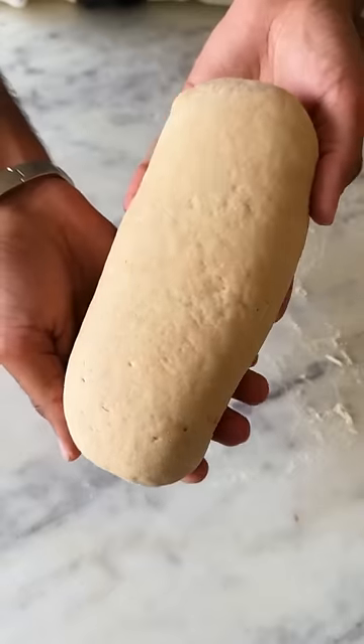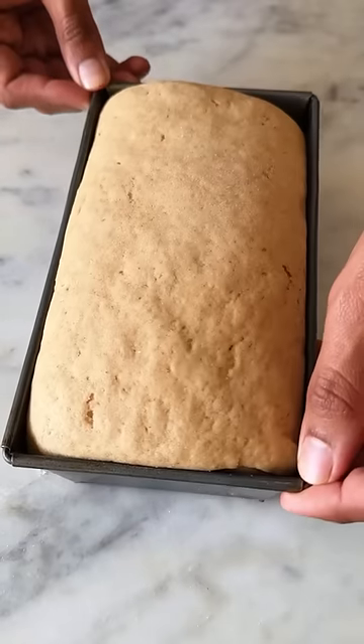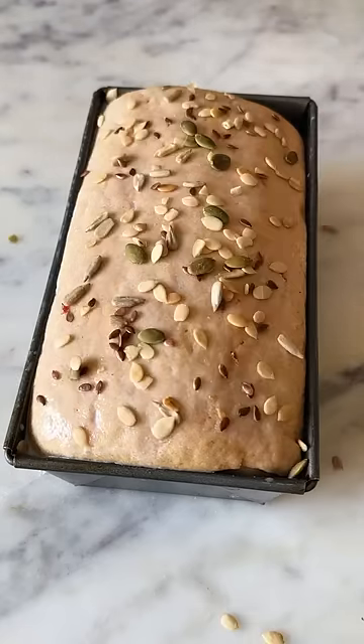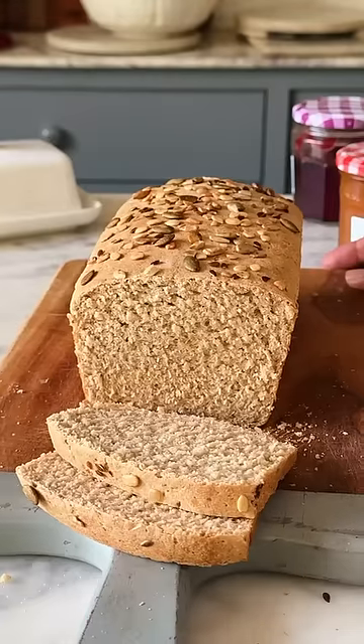Don't forget to check out the caption for the detailed steps. This needs to proof again for 45 minutes. Then milk wash it, top it with seeds, and bake until it's beautifully golden brown on top. This is so good!